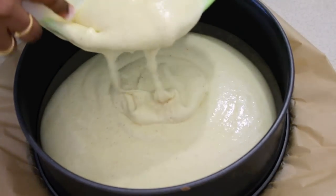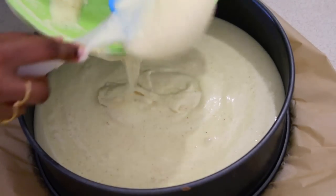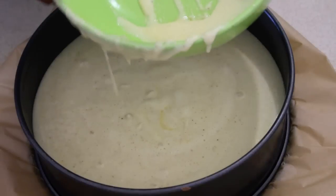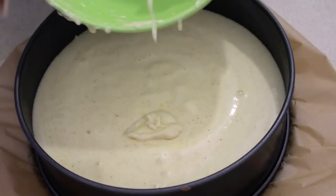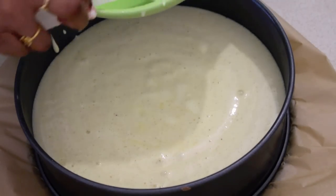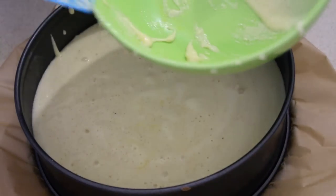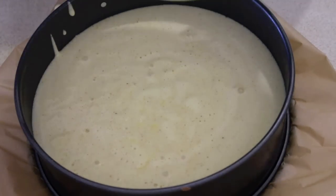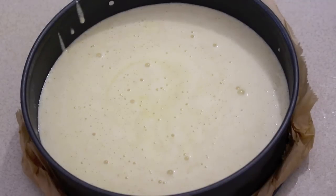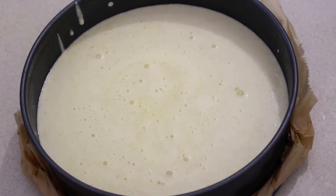After transferring the cake batter, I am going to bake it at 200 degrees Celsius for around 35 to 40 minutes. Depending on the oven you are using, the baking time may vary by 5 to 10 minutes, so keep an eye on the cake after half an hour. I've folded the extra baking paper on the sides and am now placing this in the oven.